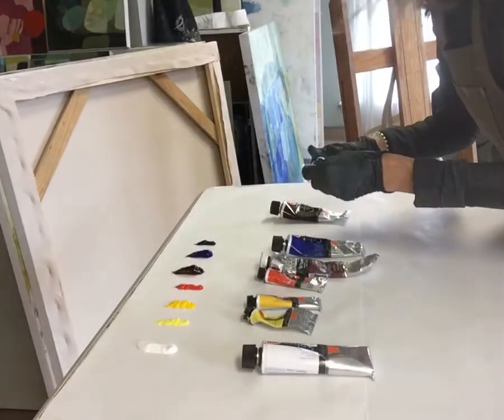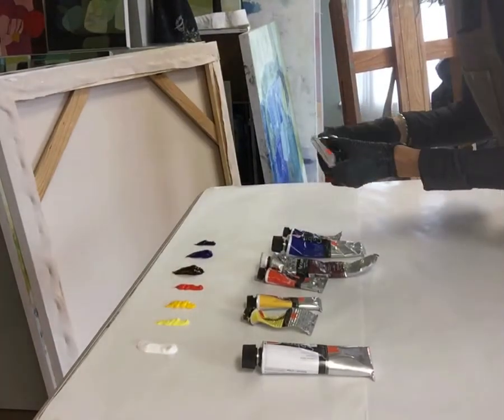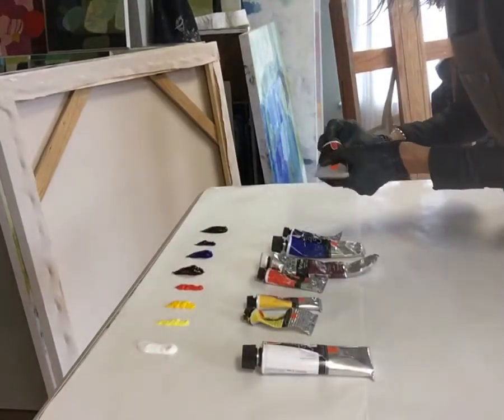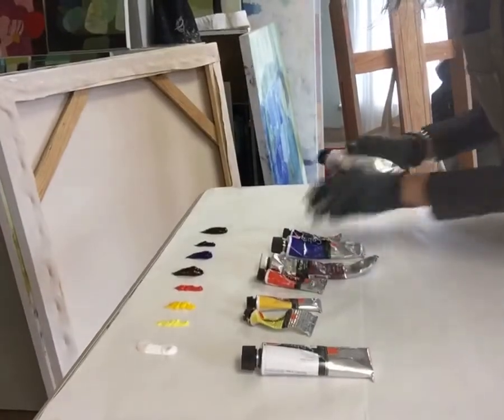I actually mix my black — I don't use a black from the tube. I like burnt umber, and then I mix it with ultramarine blue to make a really nice black color.